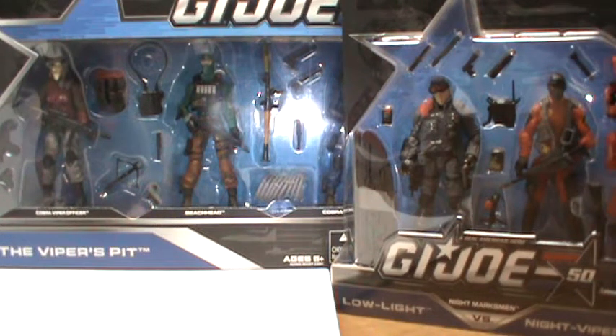Hello and welcome back. Today I'm going to be showing you an action figure haul video, and the figures I will be showing you are from the 50th anniversary.